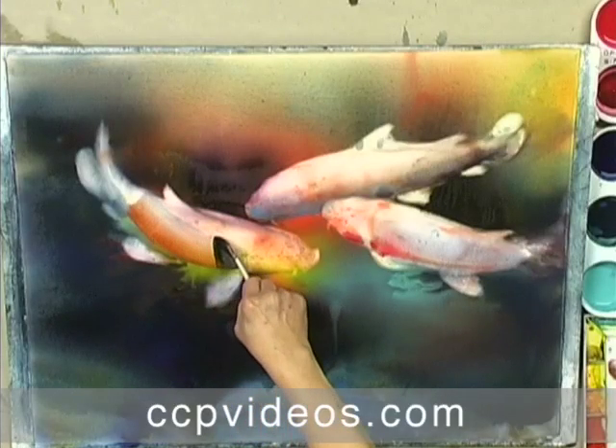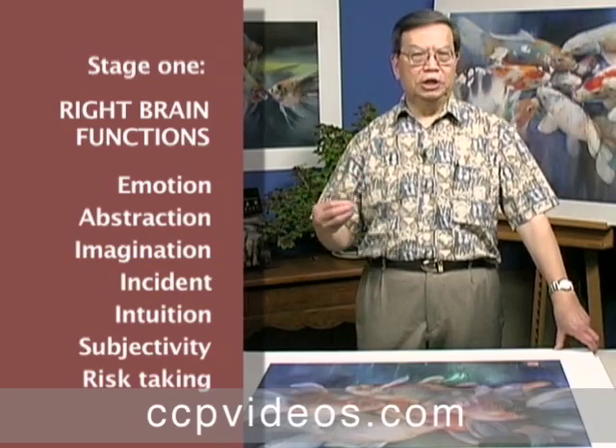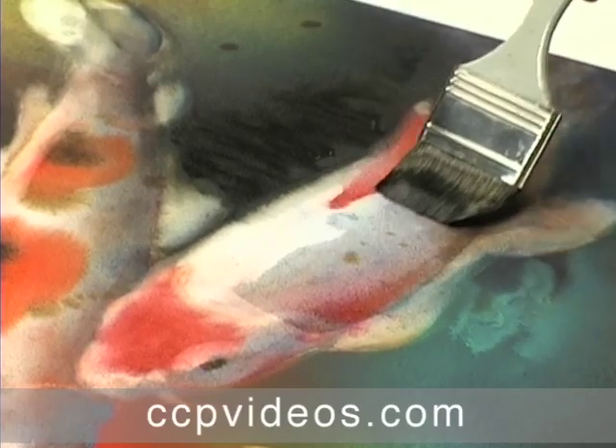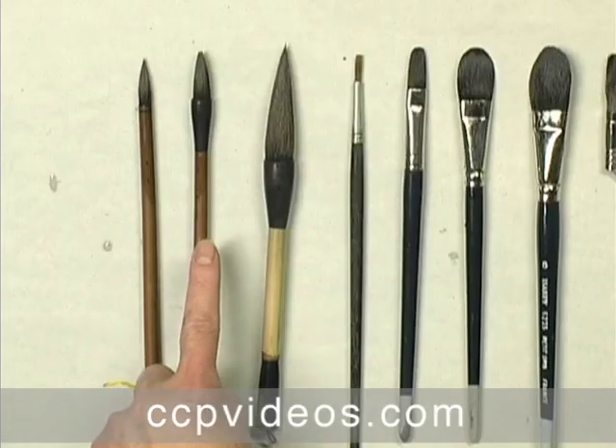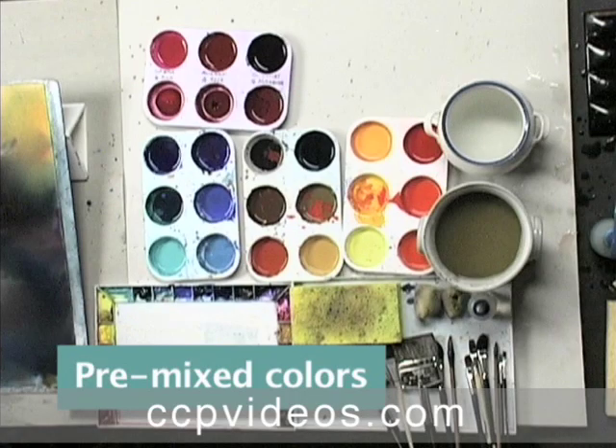He begins with no preconceived idea of the end result. As with his other techniques, Qi expands the artistic flexibility of materials with correct handling and preparation. He introduces you to his brushes and explains the importance of pre-mixed watercolors to the process's rapid, emotionally charged first stage.